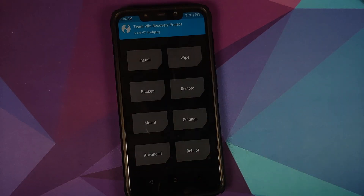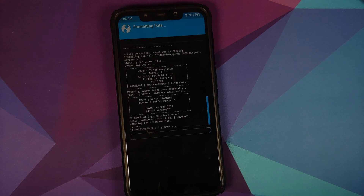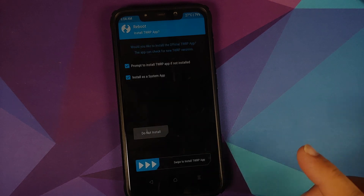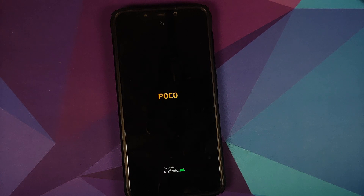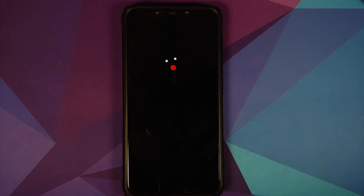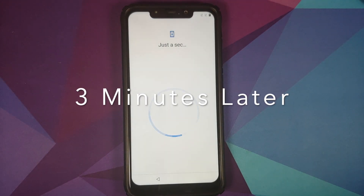Next, press the home button, go into Wipe > Format Data, type 'yes,' and click the checkmark on the keyboard. As mentioned, format data will wipe all your pictures, videos, and anything important on your device. After that, all you need to do is reboot into system. If you get a message about TWRP, select 'Do Not Install.' And there it is — the OxygenOS boot animation on our Poco F1, meaning the device is booting into OxygenOS 11. The first boot will take some time, so be patient.